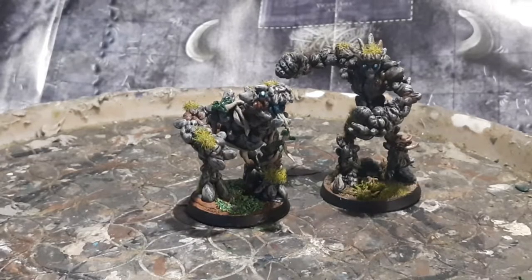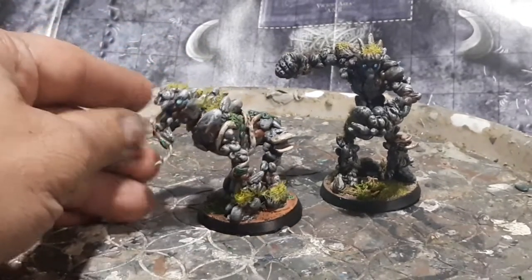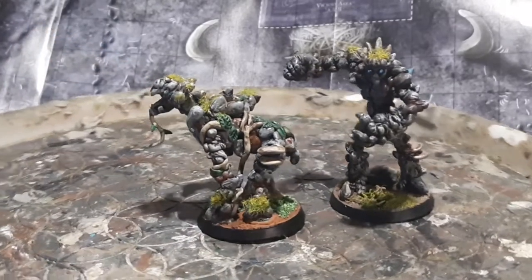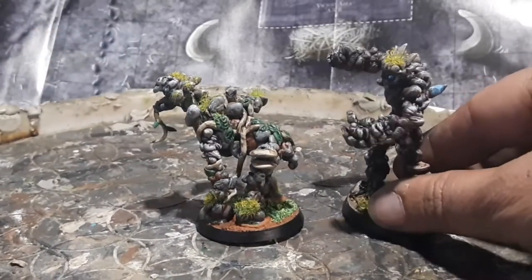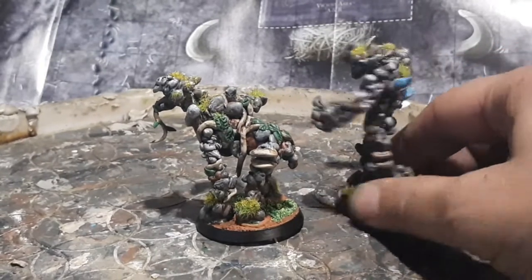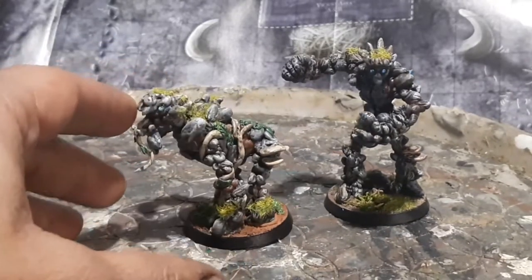Hello folks, this is MJ Sculpting Studio, and here are a pair of fantasy figures that I worked on a couple of weeks ago. I managed to finish these figures, and these are earth elementals — this is my take on some earth elementals. This is a humanoid one here, and this is a more bestial looking one over here.